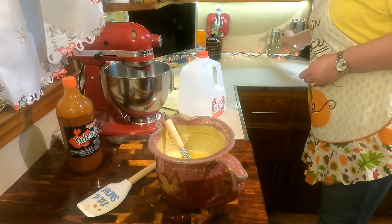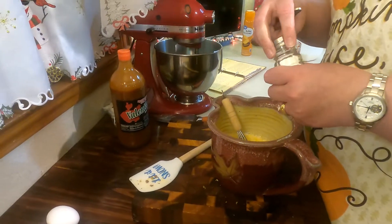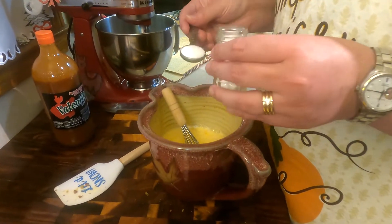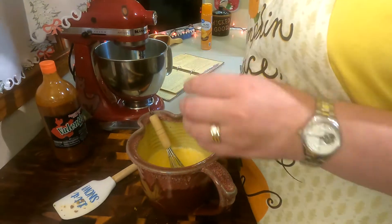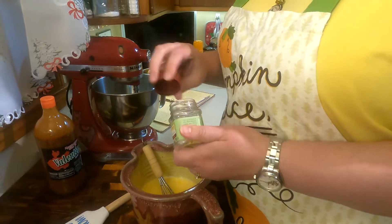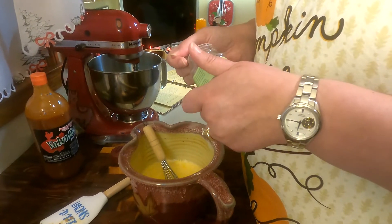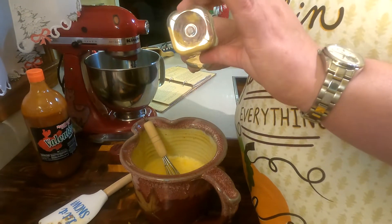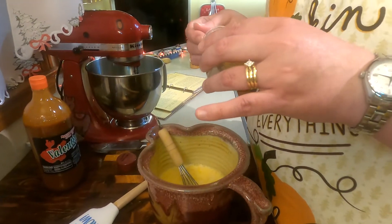Now this is where you'll add hot sauce if you want that little bit of kick. We're not sponsored by Valentino's, but that's some good hot sauce. A teaspoon of salt — don't want to go too much on the salt. And you're going to do a teaspoon of ground mustard. That adds a little special flavor; it's always been part of the recipe.